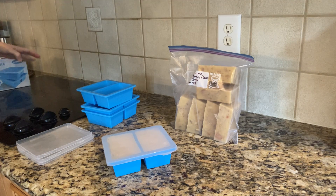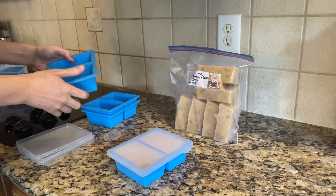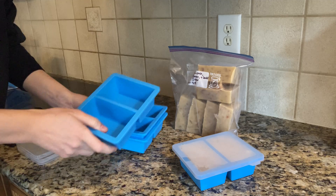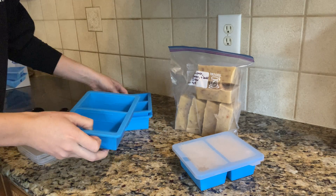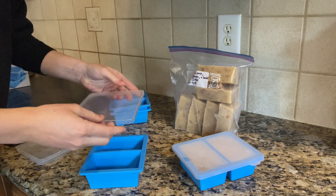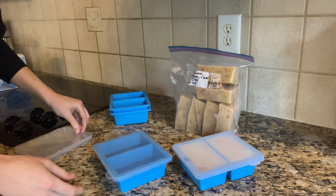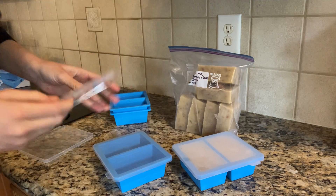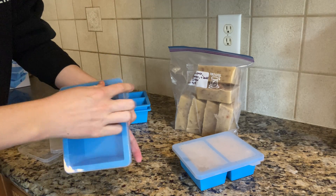I wanted to try them out and wash them through the dishwasher, just to give you a good idea of what I think of them. Overall I'm very happy with them. They just came out of the dishwasher — you can see they stack nicely and the lids fit nicely too. I like that the lids have these little tabs on the inside so they actually clip over and hang on — they're not going to come off.